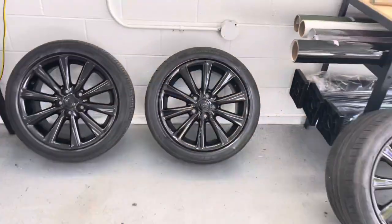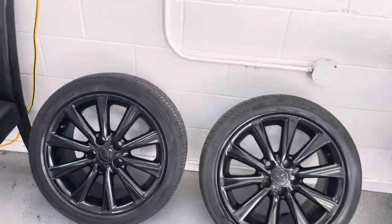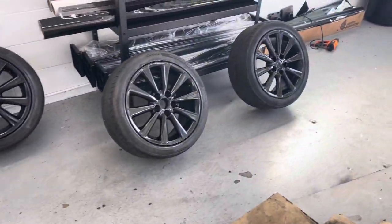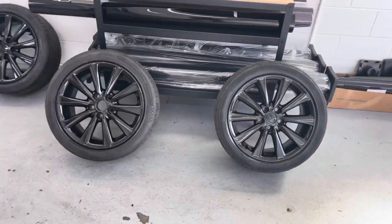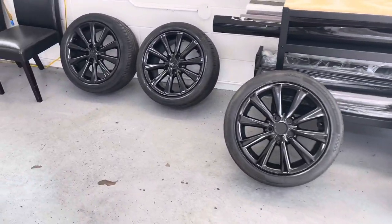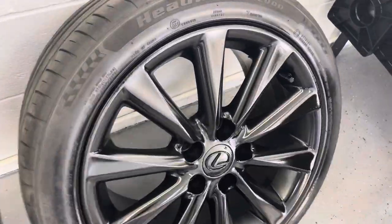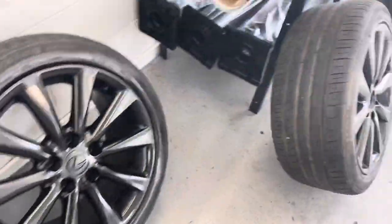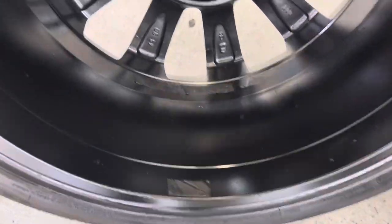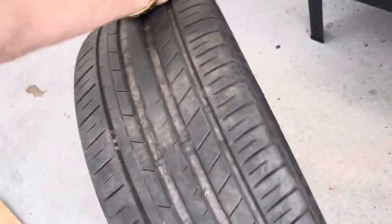Just like that, all finished! You've seen the steps, you've seen us do it, now it's time for you guys to go do it yourself. Very easy — it takes a couple of hours, but with the right preparation the job will turn out perfect. You can see how glossy all these wheels are — fronts and backs, all the way around, no missed spots, 100% painted.